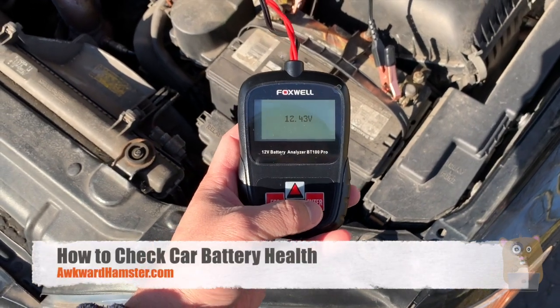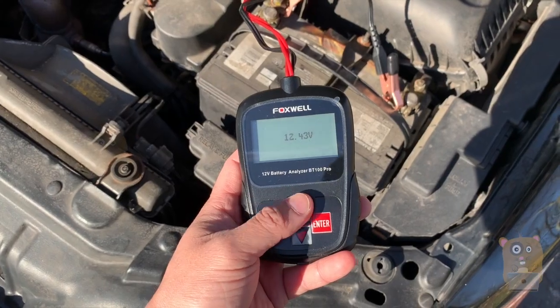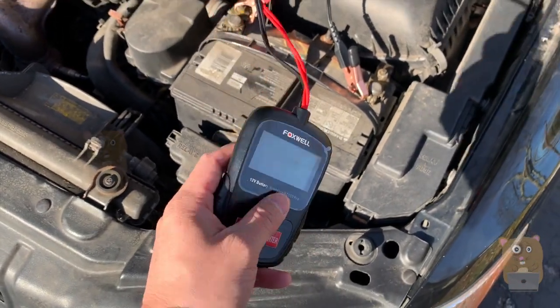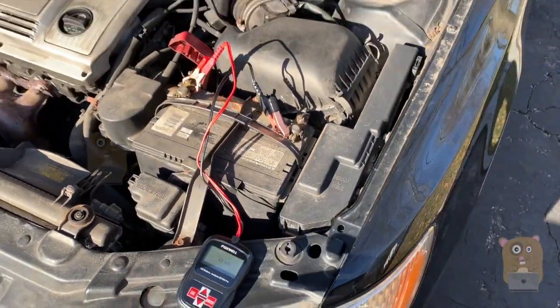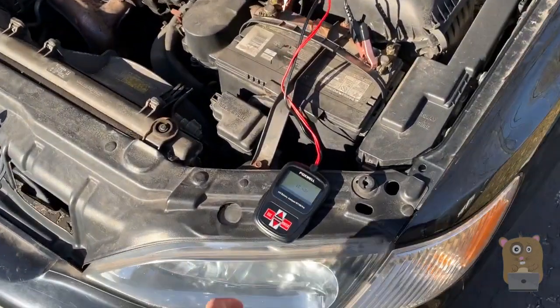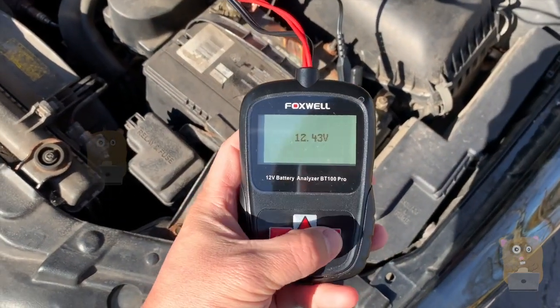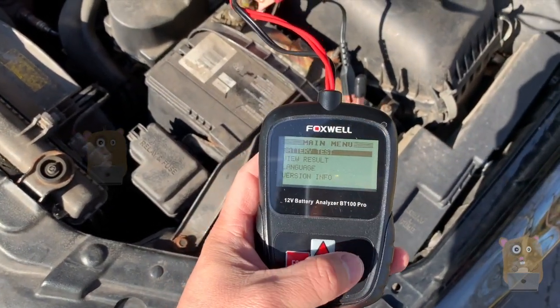Hi, welcome to Co-Amster. Today we'll be using the Foxwell 12-volt battery analyzer BT100 Pro on the battery for another vehicle. This is my Lexus ES300. I've had this 18 years and lately I had to jumpstart it twice. So let's test this battery.